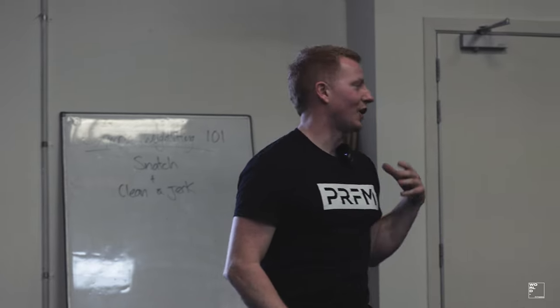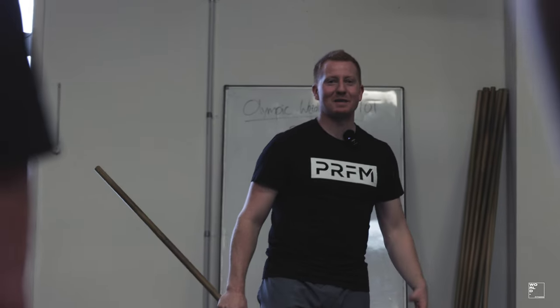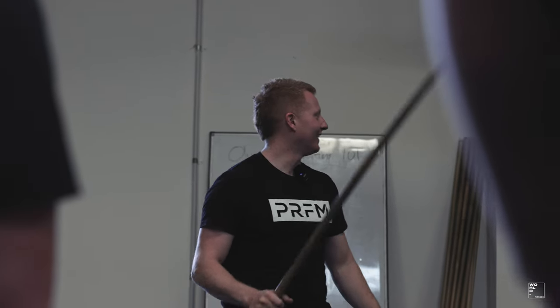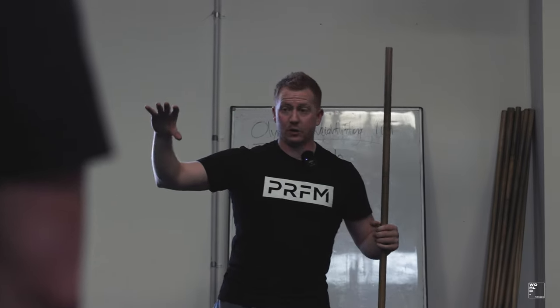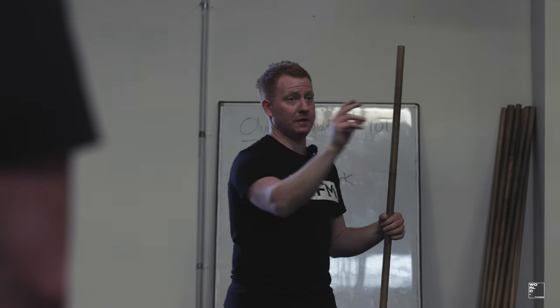Olympic weightlifting is like 90% technique, probably 8% mobility, and then 2% strength. Everybody loves training the strength stuff first, but when we learn Olympic weightlifting, we want to go through mobility, speed, and then strength.